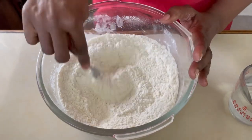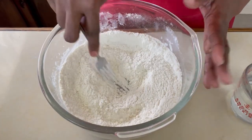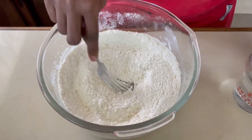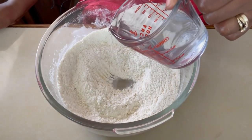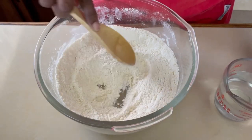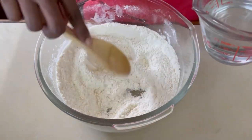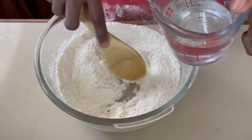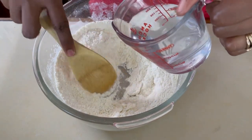Once we've rubbed our fat into the flour, you'll see a sandy-like texture, or like bread crumbs. Now we're going to make a well in the center and add a little bit of water — you need to add a little at a time because we're not making a batter. I'll use a wooden spoon and gradually add some water to make a nice dough, then we're going to flour our counter and knead the dough.